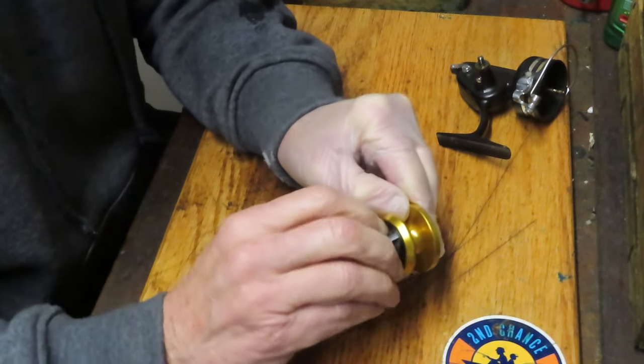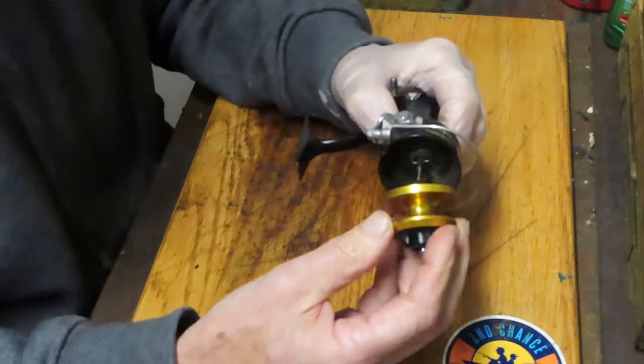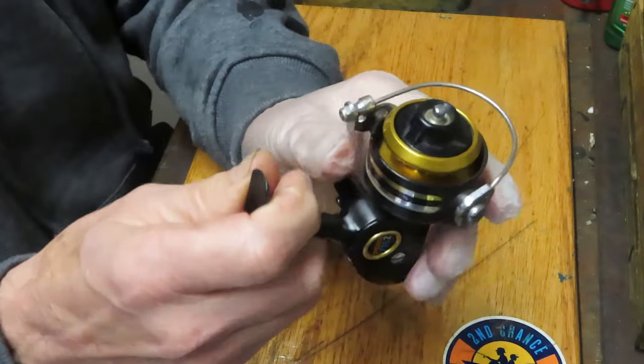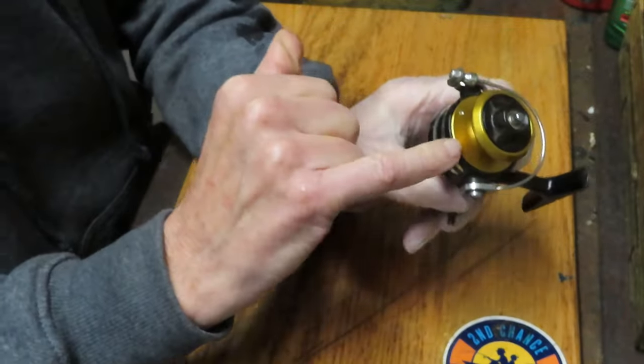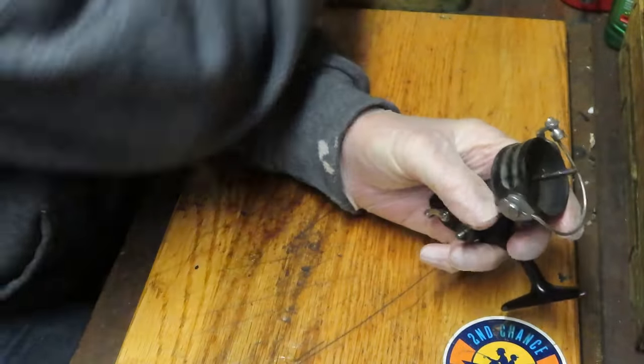I was just writing somebody in my comments section — I said, you know, if there are two ways to put something on, somebody will put it on the wrong way. Now we're seated deep in the cavity. That's doing what it should be doing. You can see at the top of the stroke it's flush with the bottom. Problem number one solved.